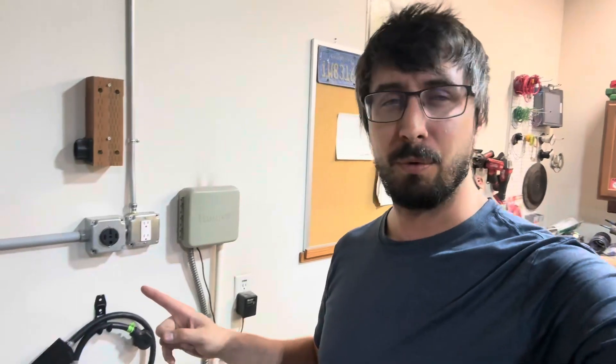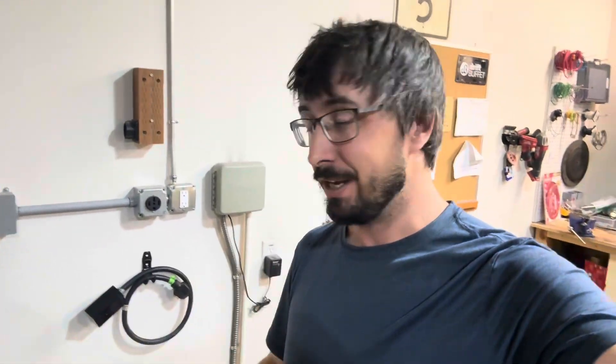Just a couple things I'll point out because I know you're going to ask. Number one: why don't you just change this plug? You can do that — that's totally fine. But if you convert a four-wire to a three-wire in your wall, then you can plug your welder in but you can't plug in your EV. If you do it this way, you can plug your welder into the four-wire and still use your EV. It's up to you, but yes you can do it that way — I just chose not to.